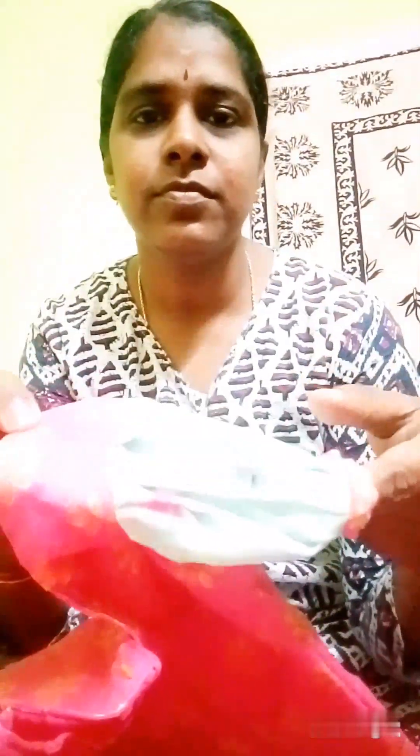This is a pink color blouse piece, and the lining cloth is also made.